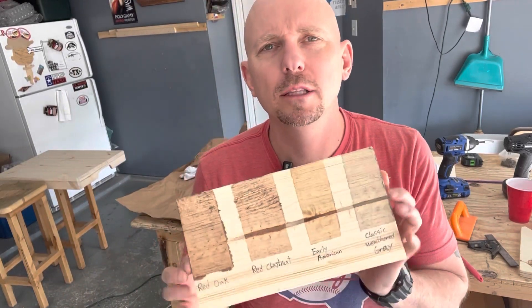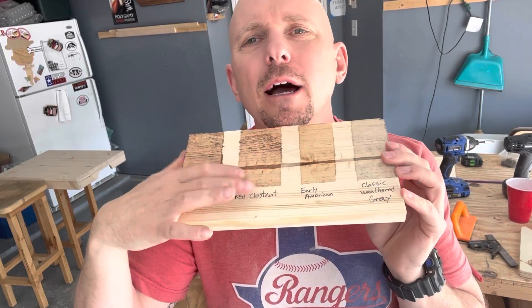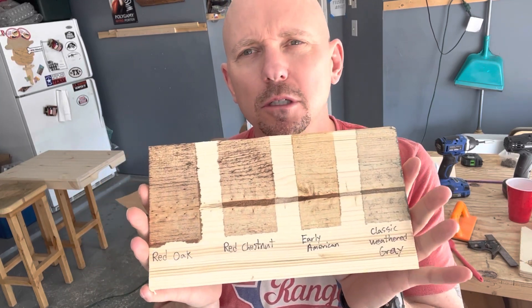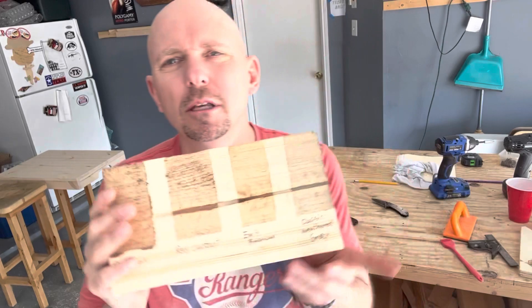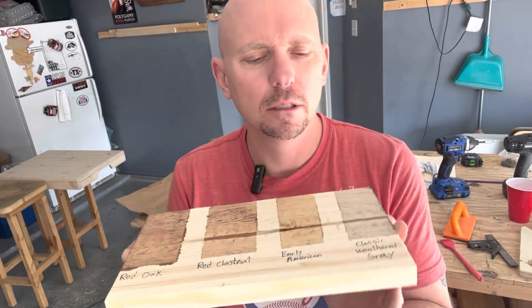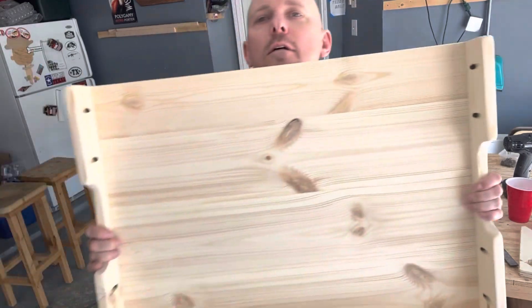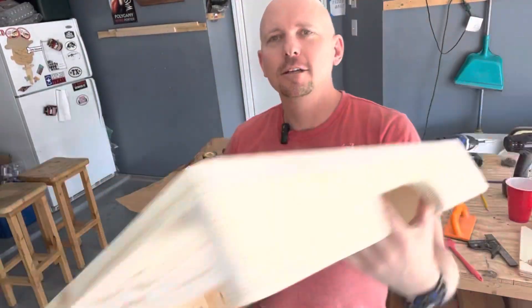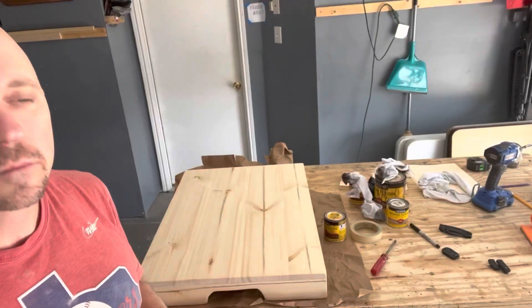This customer wasn't quite sure what stain they wanted, so I went ahead and made a little board with some stain options. I have more stains than this but they're similar, so I gave a wide variety. This weathered gray is one of my favorites. Something to think about if you've got a customer who isn't sure — maybe make a little sample board like this. I did this real quick; might make a permanent one with a bunch of different stains so customers can choose. Got her all sanded and now I'm just waiting to find out what color stain to use.